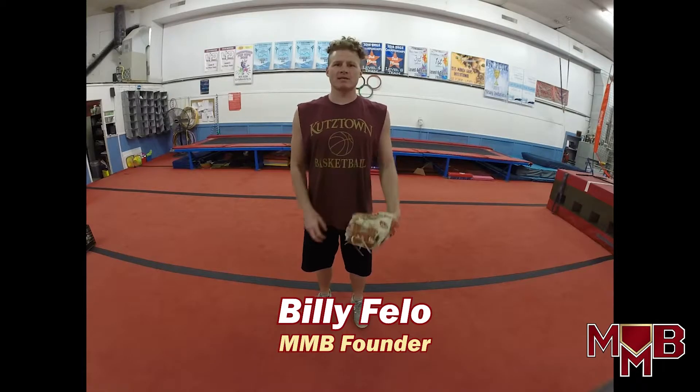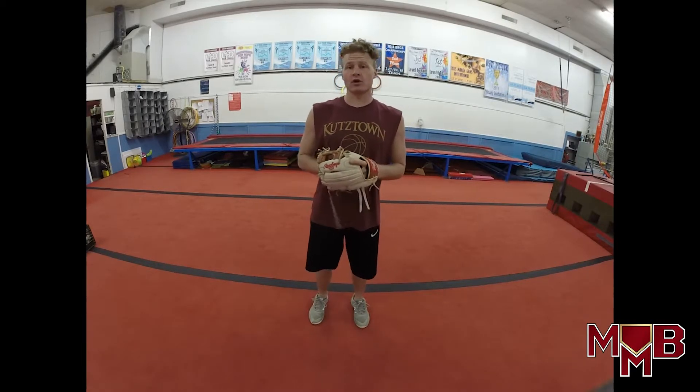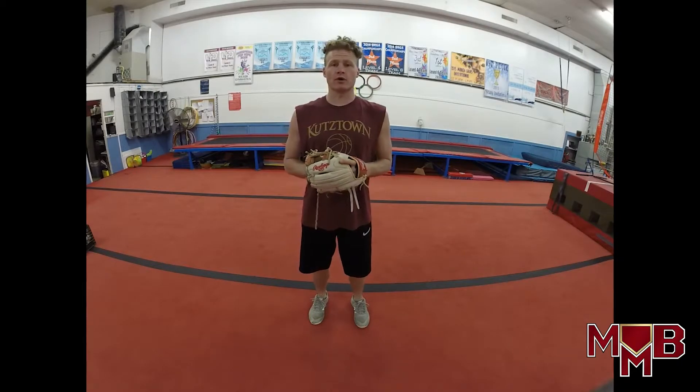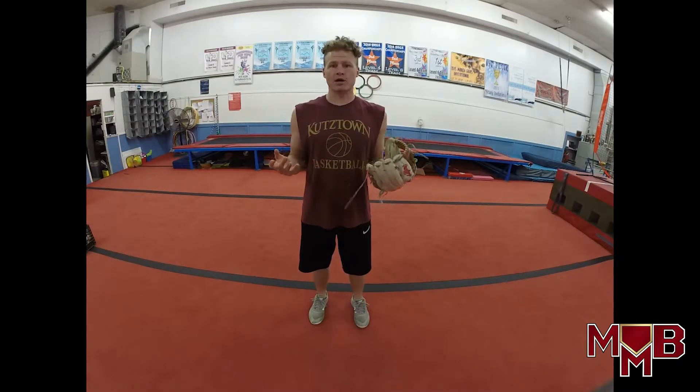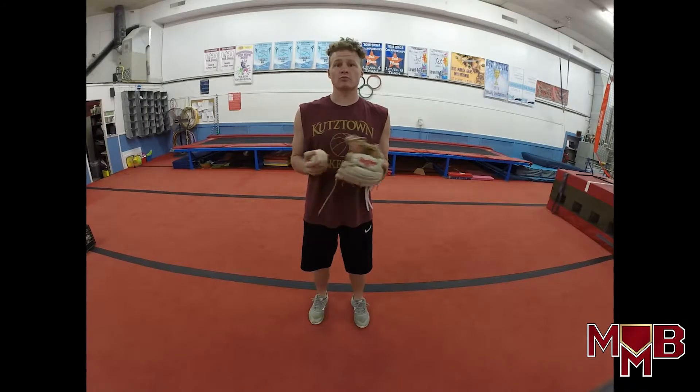What's up? It's Billy from Masterful Mechanics Baseball. This is training video number eight, numero ocho for our Spanish-speaking friends. We're trying to figure out what subject to cover today. I just looked at what I was currently doing and what I'm working on. Right now I'm training for my season, trying to get my arms strong, so I'm in the midst of my long toss program. Today we're going to cover our long toss protocol.